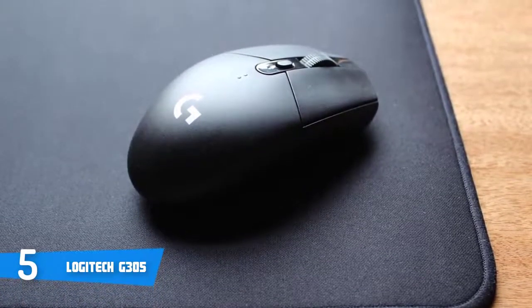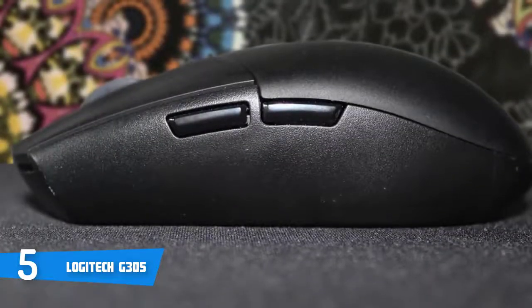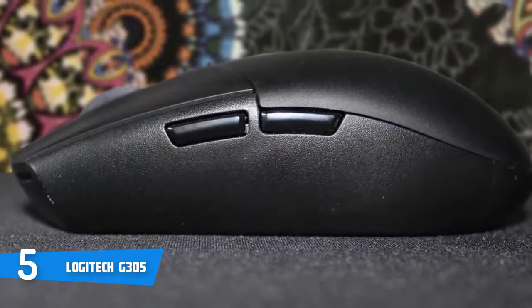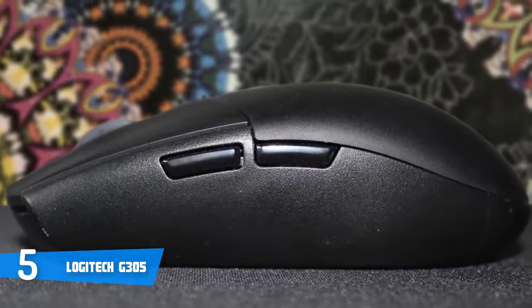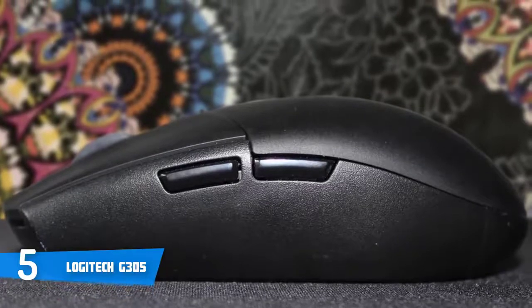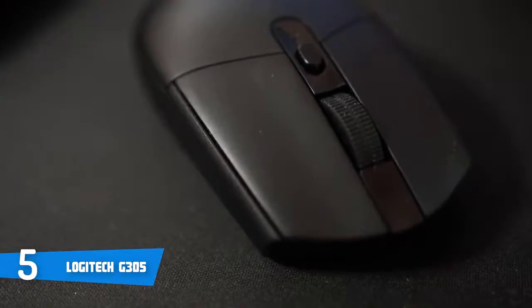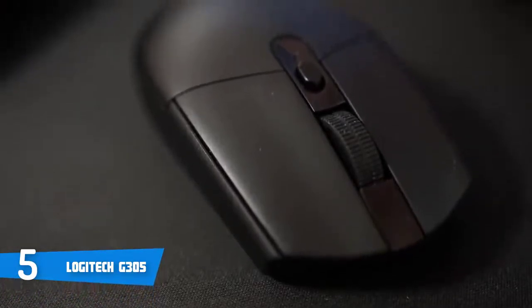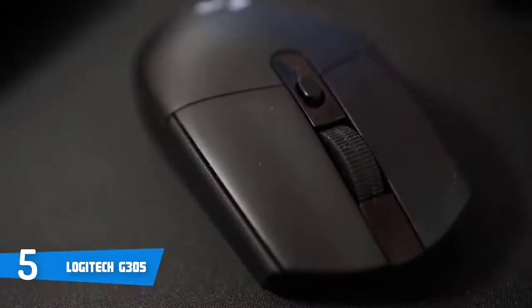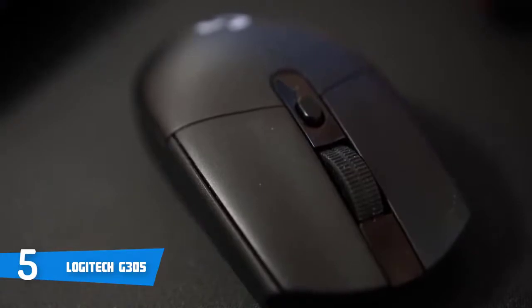It features a rigid scroll wheel and slim thumb buttons. In addition, you get six buttons: a left button, a right button, a clickable scroll wheel, a DPI sensitivity adjuster, and two thumb buttons. Thanks to a dongle that you can store unobtrusively inside the mouse itself, the G305 works wirelessly with any computer right out of the box, with four DPI sensitivities built in.